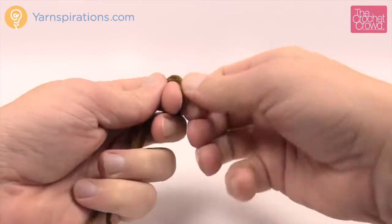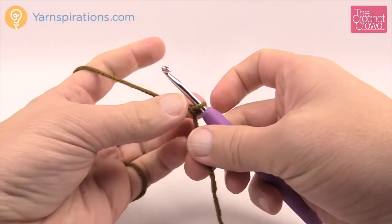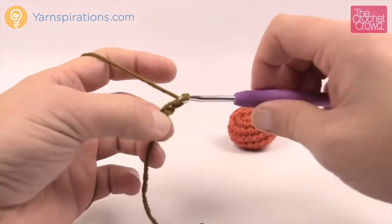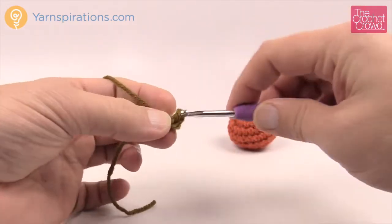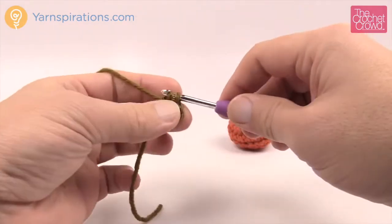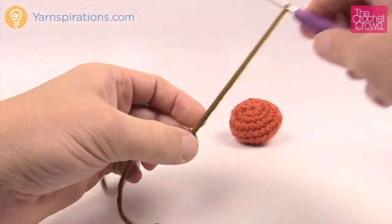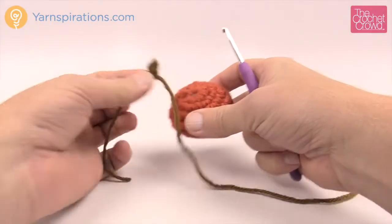I want to do the stem next — it's so simple, it's not even funny. I thought I was actually missing instructions because it's that simple. Using a brown color, the stem: chain three — remember the slip knot never counts as one — so one, two and three. Come into the second chain from the hook and slip stitch, and then come into the last chain and slip stitch, and that's it. I'm gonna leave an extra long tail so I can sew it to the top of the pumpkin. Here is the stem — it's in proportion to the pumpkin, so that totally makes sense.